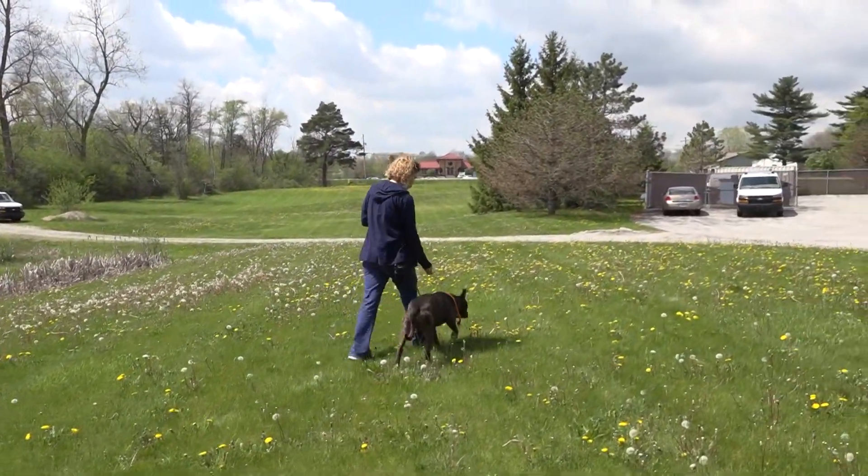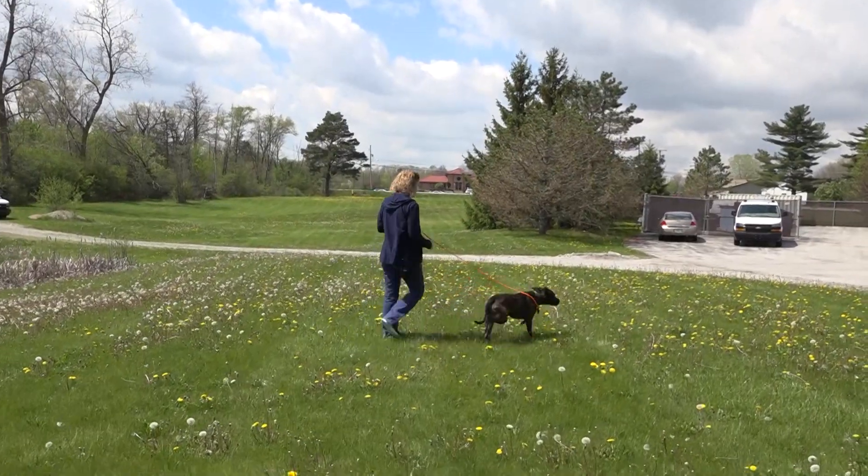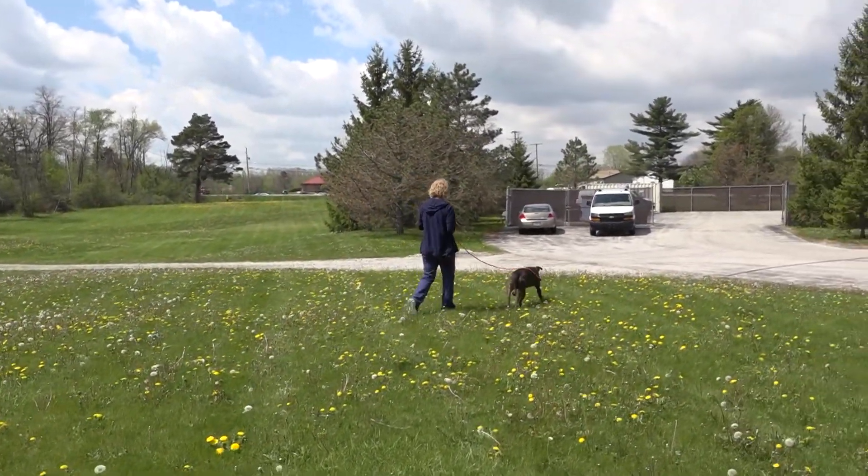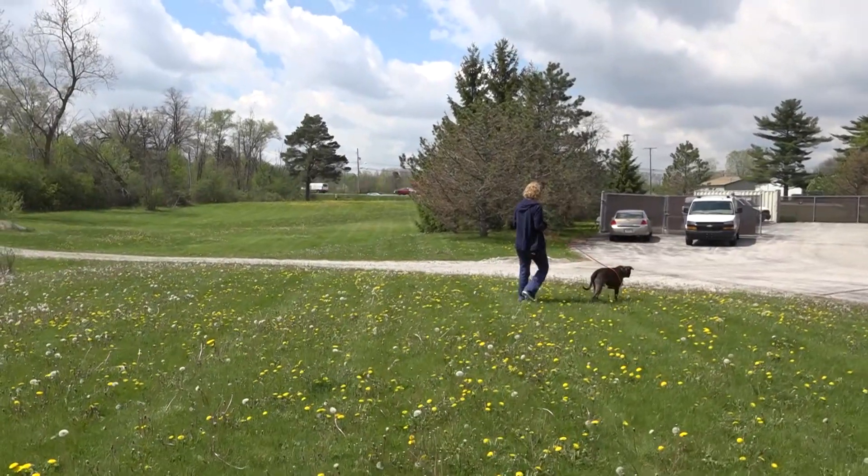You always want to keep heading in the same way — you're not going to turn around. You're still going to go the same way. All you're doing is simply stepping back or stepping to the side.